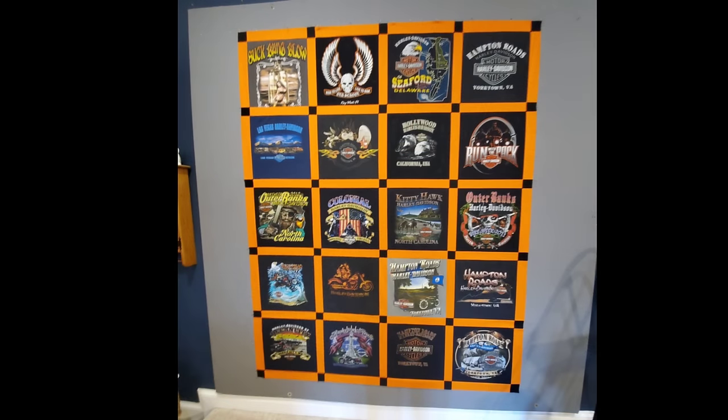Now let's take a look at my finished quilt top — I think the orange really complements this Harley Davidson t-shirt quilt so much. I definitely think that adding sashing and cornerstones to your t-shirt quilts adds a lot of color and interest to your quilt tops. It also adds much-needed separation when you have lots of blocks that are all the same color. I hope you found today's video really helpful and that it takes away the daunting feeling of adding sashing and cornerstones.